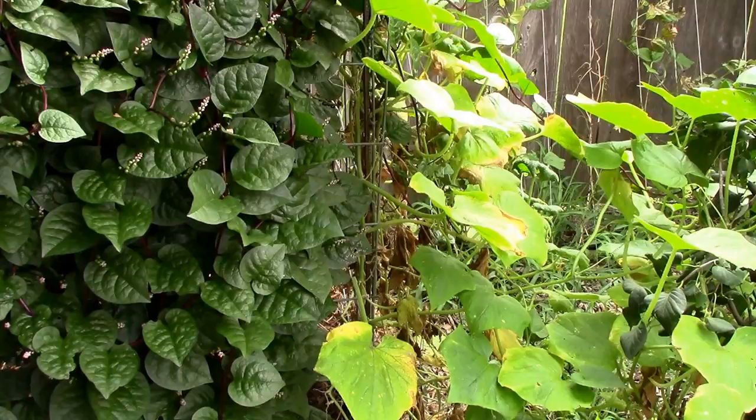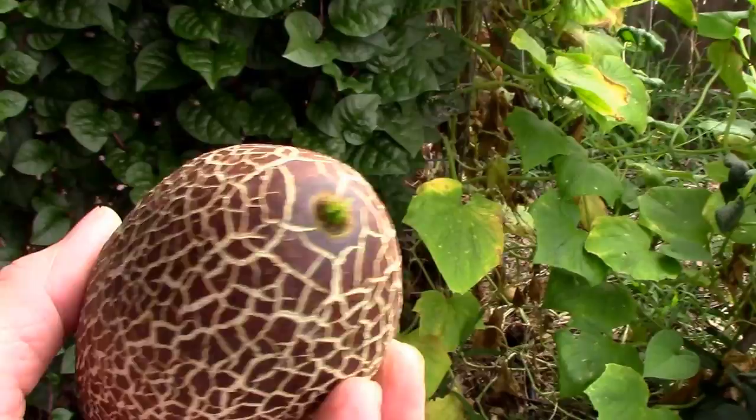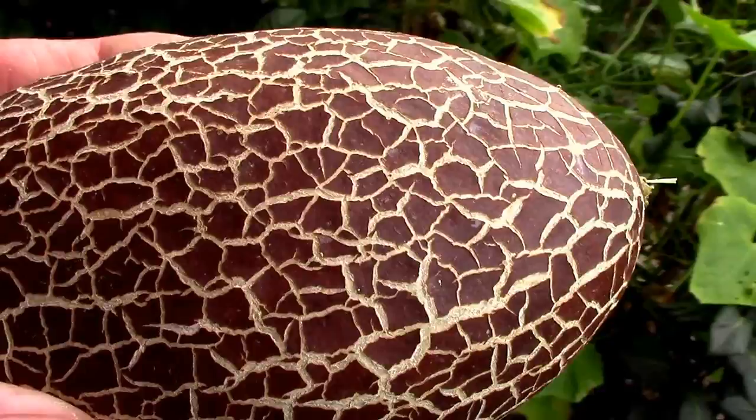I was back here throwing some stuff in the compost cage and looked over and found this. It looks like it's supposed to look, except it's maybe a little fat. I have no experience with them, so I don't know what they're supposed to look like, but I just twisted it off the vine. I think it'd be a good time to do a taste test while I have the camera on, so that's what I'm gonna do.